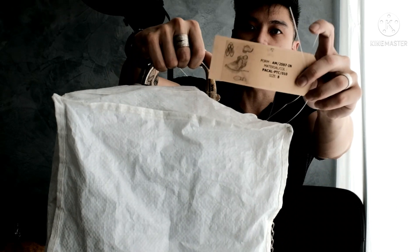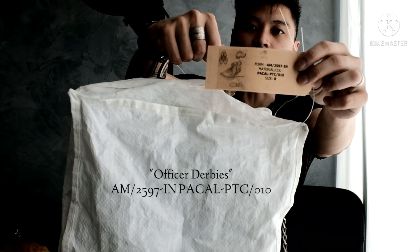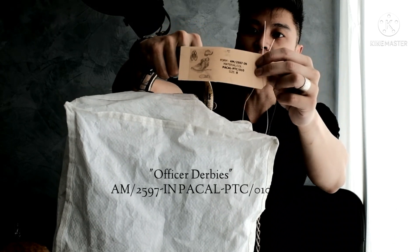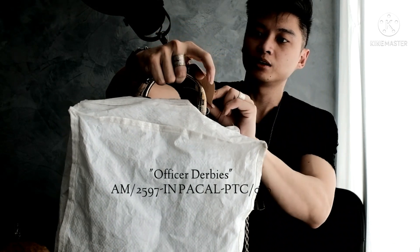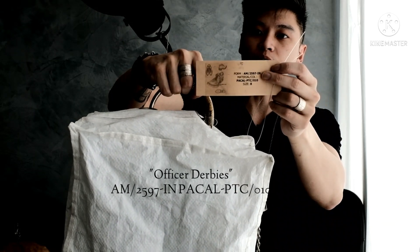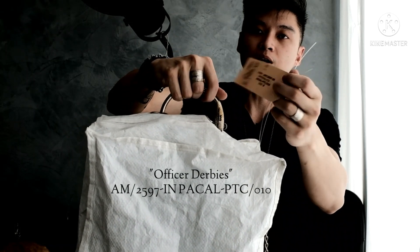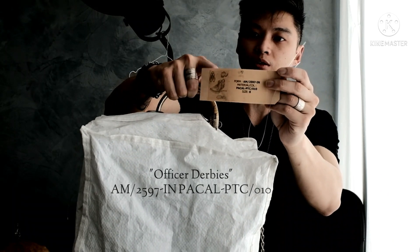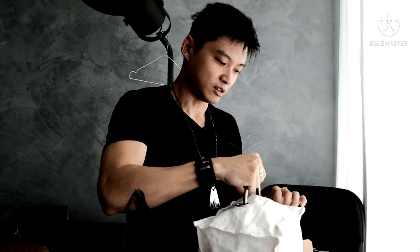This is the code — it's AM2597. AM for the male, 2597 is the model. These are the new folded derbies. IN basically denotes the new in-between collection. Pakal PTC — Pakal is paper calf. I'll get more into the material later.